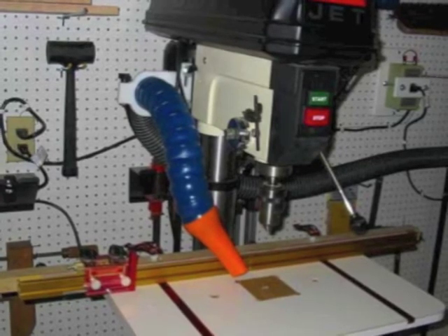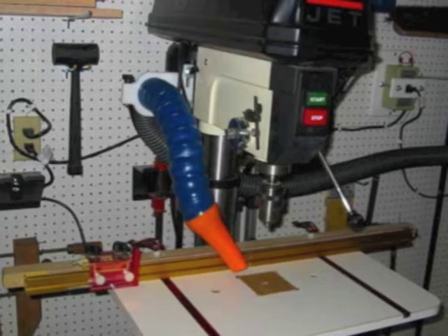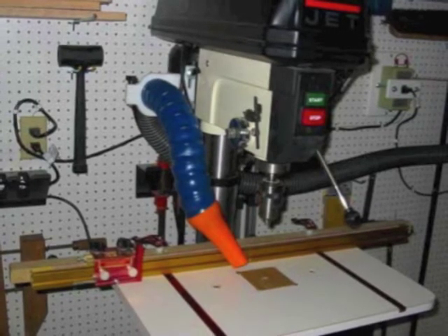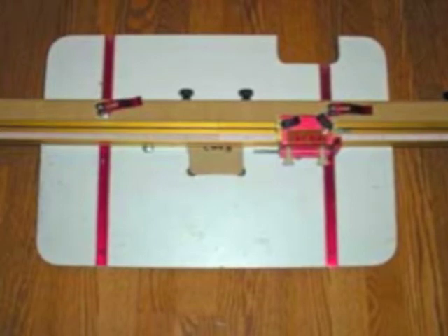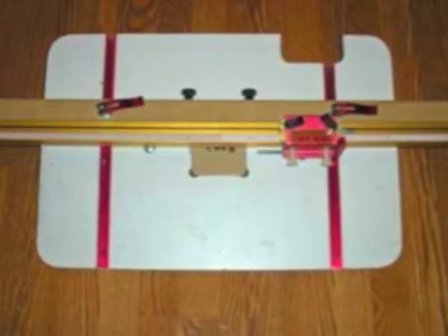The drill press table is basically a flat table and a fence. The power and ability to drill straight holes is in the fence and the precision alignment of the teeth in the fence on the back side. Here's a completed picture of just the table with the fence connected to it.